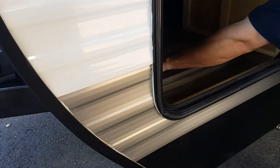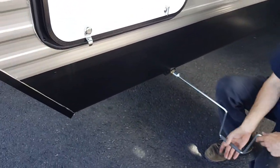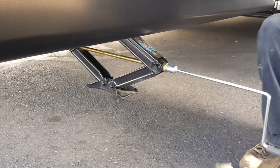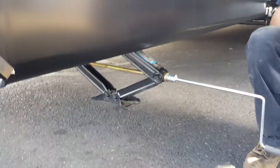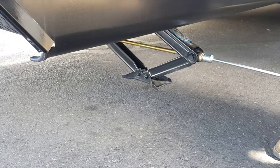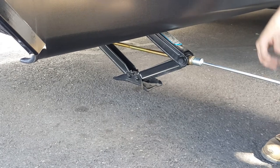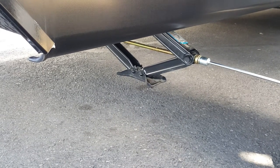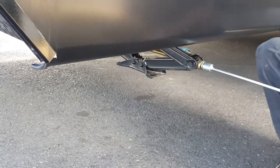Over here is a storage compartment that goes all the way through. This tool is for your stabilizer jacks — you use it to crank them down to the ground. There are four stabilizer jacks total: one here, one on the other side, and two in the back. These are just for stabilizing — they're not to lift the trailer. Do not use them to change a tire; the front leveling jack is what's meant to lift the full weight of the trailer.